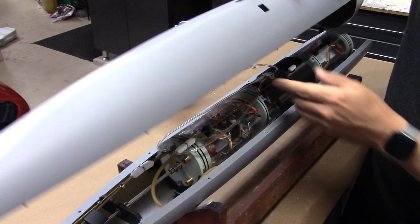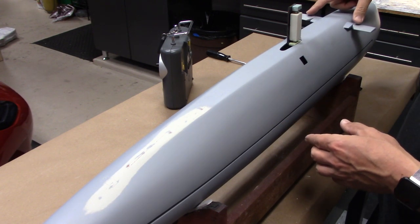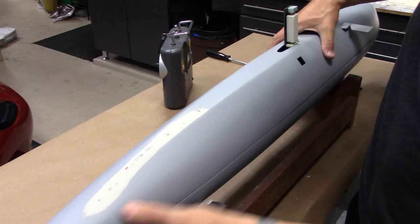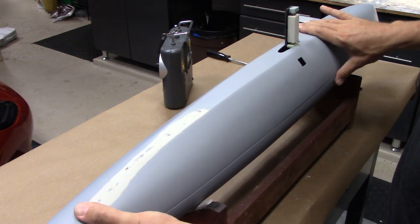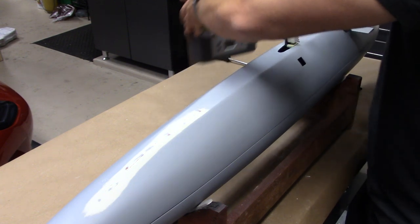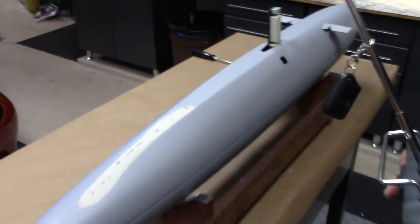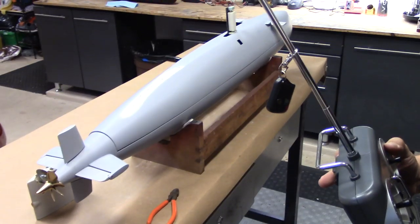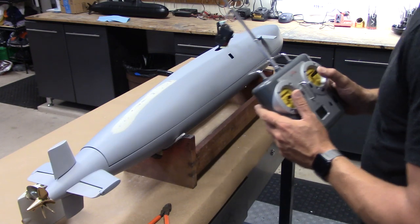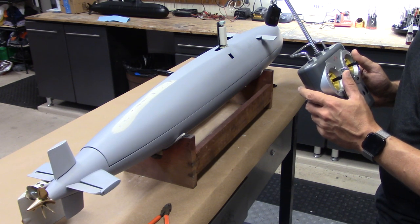I've connected the intake valve right there. Going to drop the hull into place — and you heard that click, the bow planes linkage snapping into place. Just going to press down on the hull to get those orientation pins engaged. Let's fire up our radio and test some functions: power on the boat, and let's test rudder, forward dive planes, rear dive plane override, and throttle.